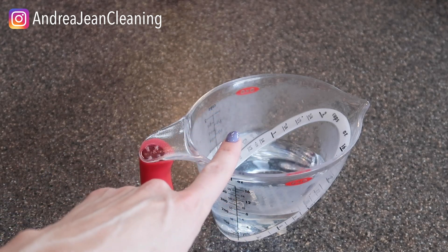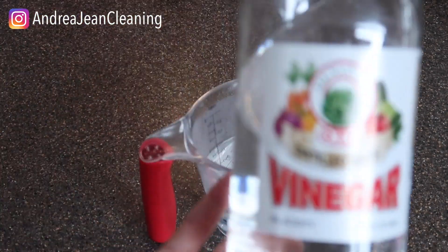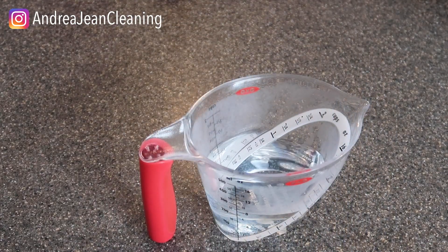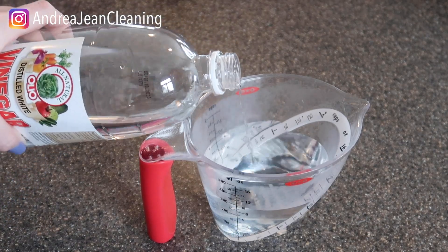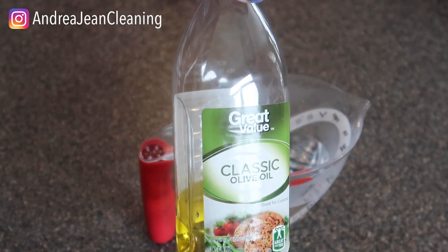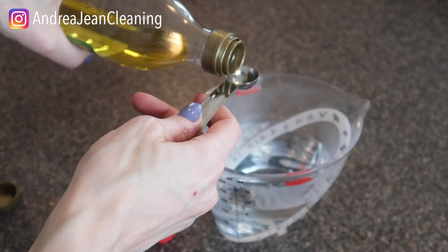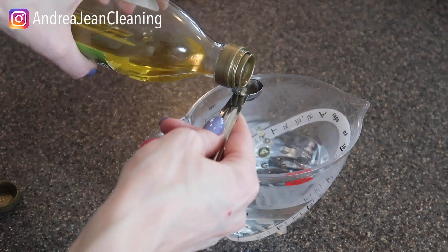Grab yourself one cup of distilled or filtered water — I just have filtered water right here. Next, grab some vinegar; this is one of my favorites. You're going to add a quarter cup. I like to put everything in this beaker right here: one cup of water, a quarter cup of vinegar. The next thing you're going to add — this is really going to give the shine — is some extra virgin olive oil. Add two teaspoons to your combination. Now because water and oil do not mix, each time you go to use your spray just make sure you give it a good shake.